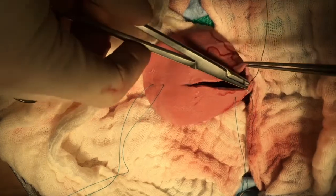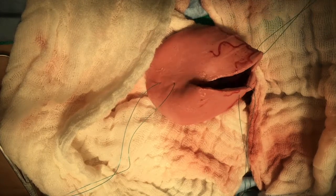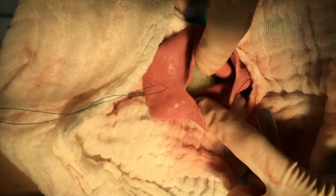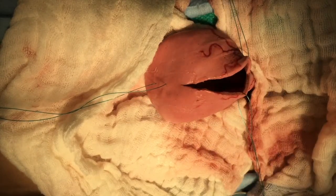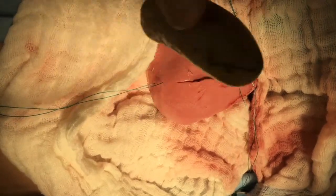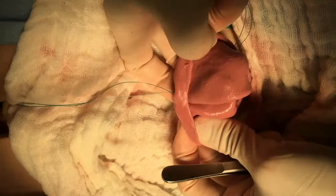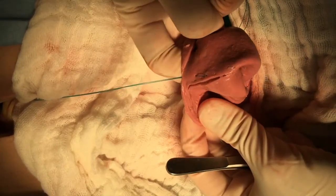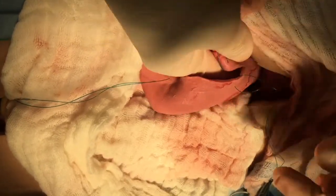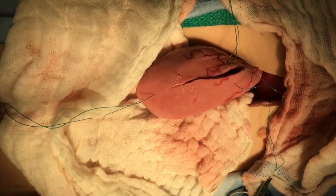By manipulating these stay sutures, we can get a good look and feel inside the bladder lumen. In your specimen there will be some stones that need to be removed — of course you may have more than one. You can completely evert the mucosa and check all the creases and crevices of the lumen. Also want to palpate down towards the neck of the bladder.